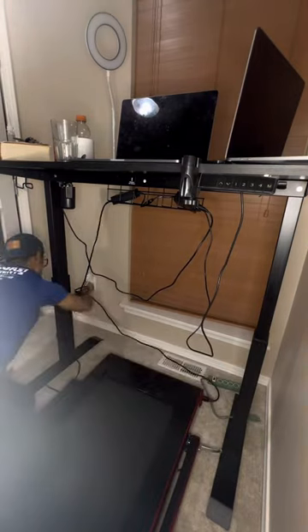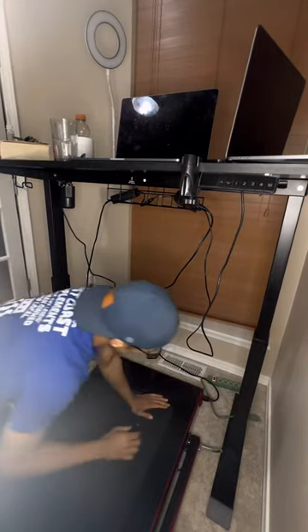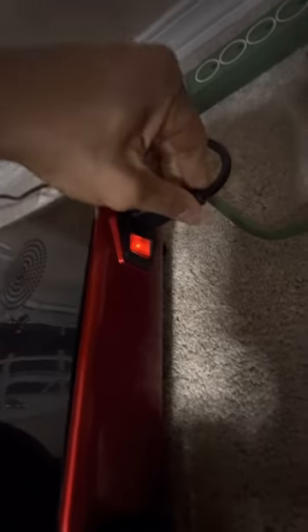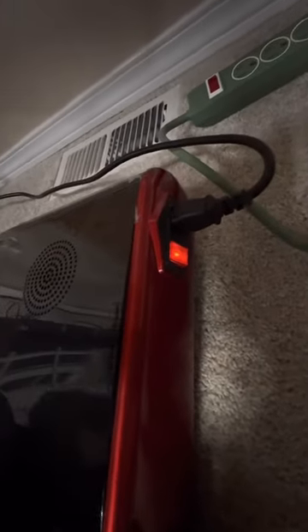Next, you'll need to hook the treadmill up to power — hopefully that's self-explanatory. If the treadmill isn't getting powered on, just try wiggling the plug a little bit and it should turn on. Also make sure the switch is turned on.